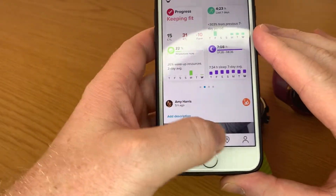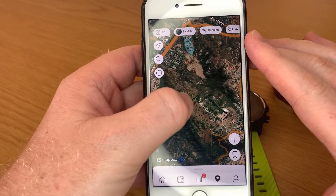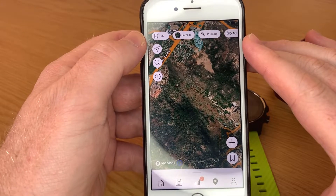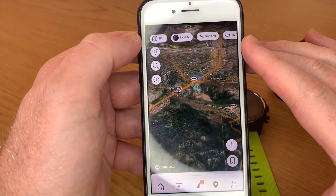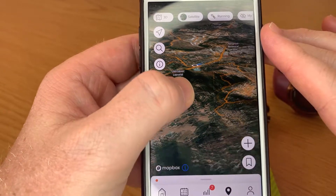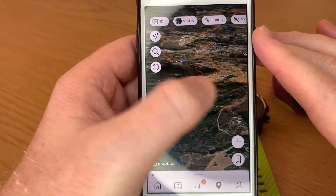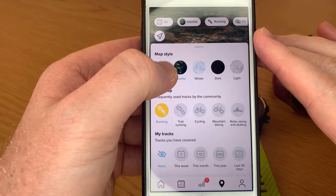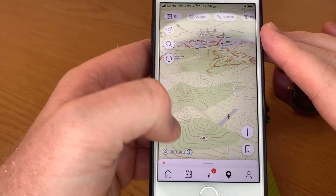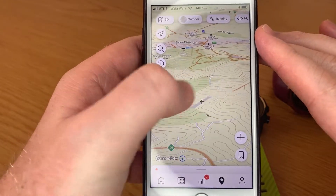Another cool feature — if you go to your maps and move around, this is how your maps look now. At the top, if you press this, it's currently in 2D. They've also launched 3D maps — if you press 3D at the top you actually get 3D maps with actual depth. You can see the mountain range. I live in Nelspruit. You can also go to the top and choose outdoor maps or topo maps to see all the topographic lines.